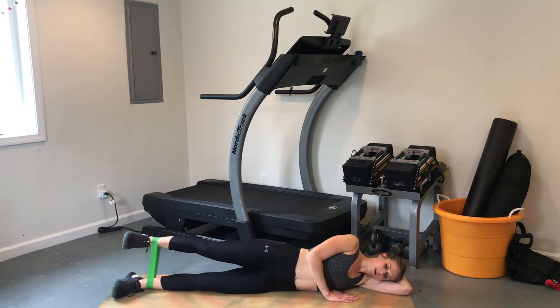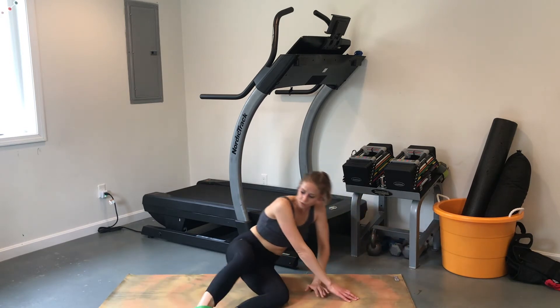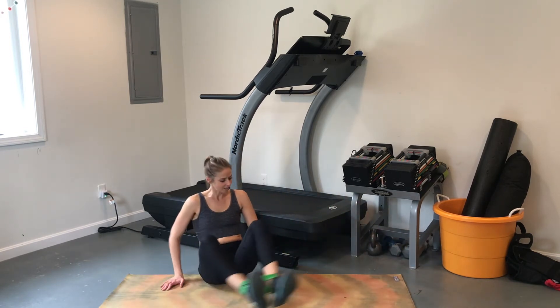Hold at the top until you reach fatigue — you can hold until you give out. For this exercise, we're not going for a set number of reps or a specific time; just hold until you get tired.